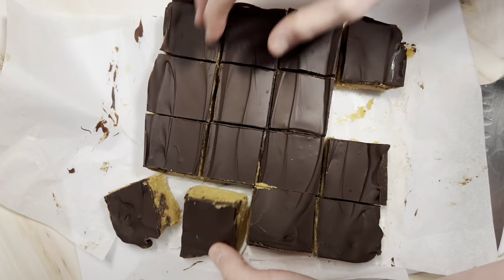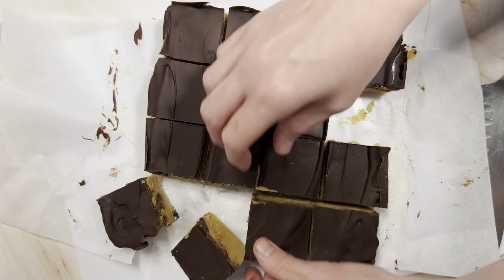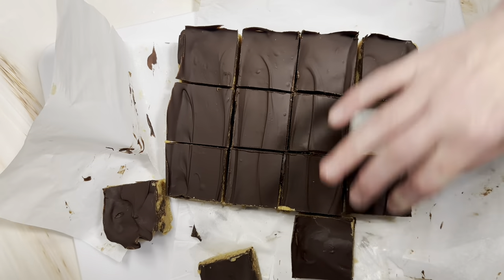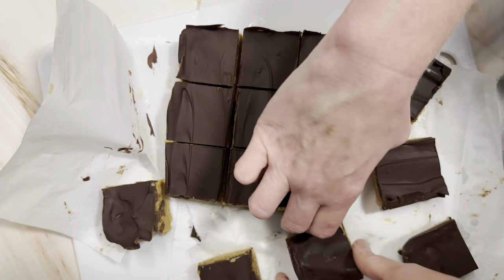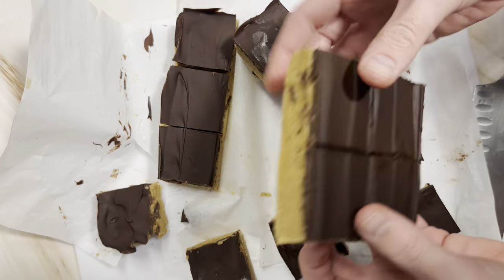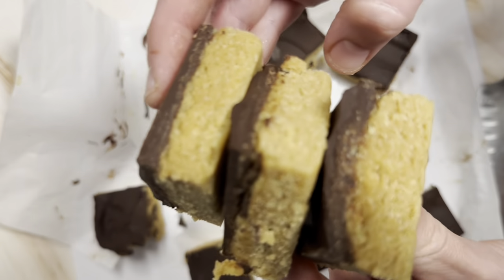But after they set for the full two hours, the coconut oil had solidified and it had more of a cookie dough bar texture, which was absolutely delicious. These are all gone already and we're going to have to make some more. If you give them a try, let me know what you think, and we will catch you in the next video — bye!